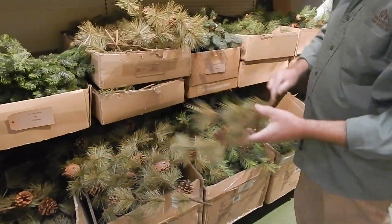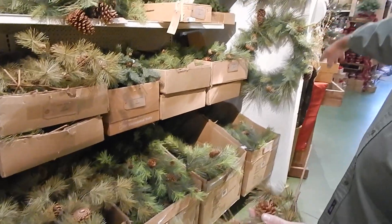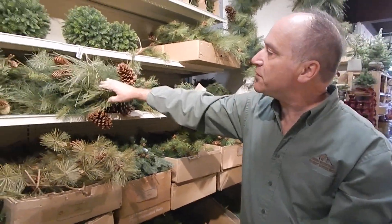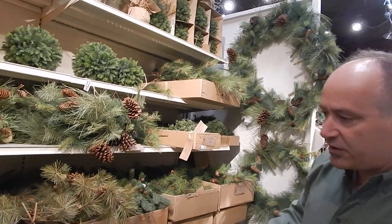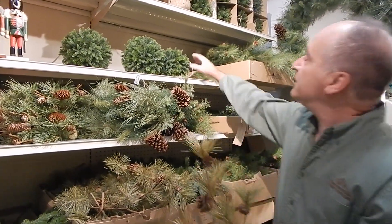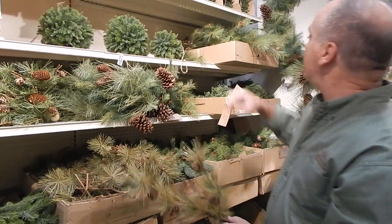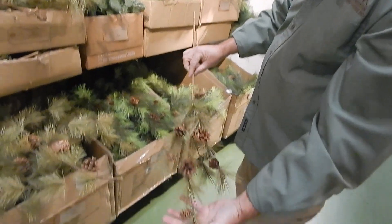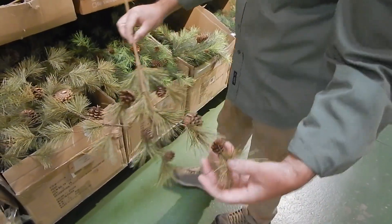Rounding out the PVC, we don't have a lot of wreaths per se this year — we have the New England garland wreath and a few pieces left. They got sold out pretty quickly at the open house earlier on, but there are still some. Kissing balls are also starting to get a little on the shy side as well. We've got brown and green stiff pine pick and garland.